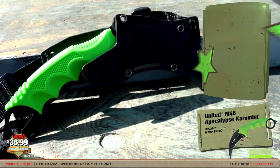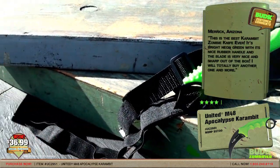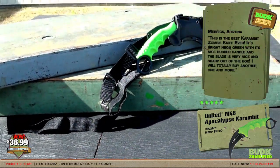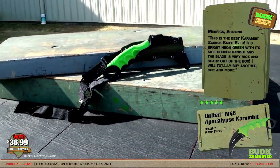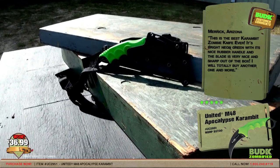A customer from Arizona gave it a 5-star rating and said: this is the best Karambit Zombie knife ever. It's bright neon green with this nice rubber handle and the blade is very nice and sharp out of the box. I will totally buy another one and more.